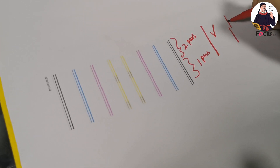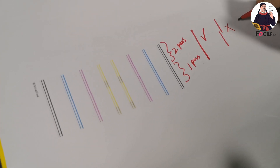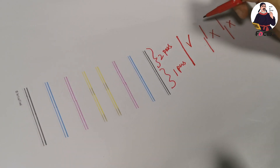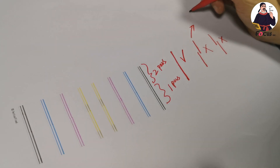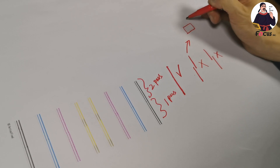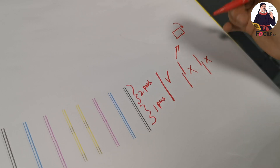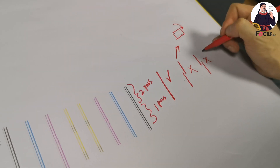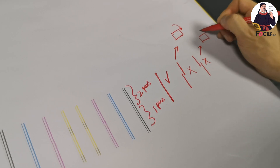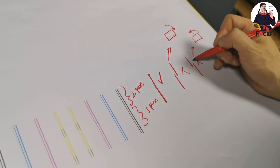If the first and second passes print offset like this, that is not good either. If the result is misaligned in this way, we need to adjust the print head. This is the color print head — we need to adjust the print head position to the right. There are three screws we need to adjust.